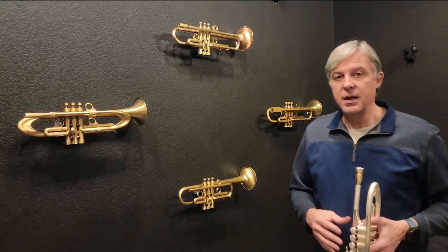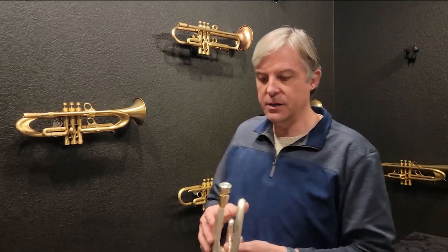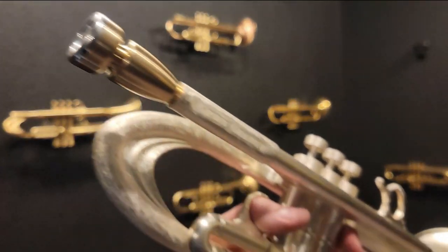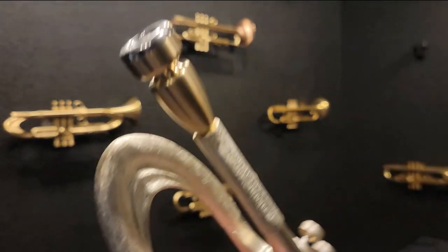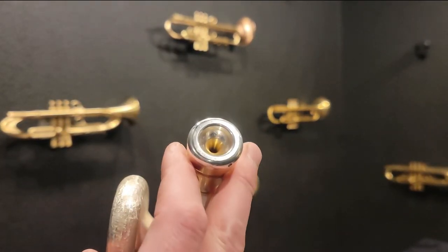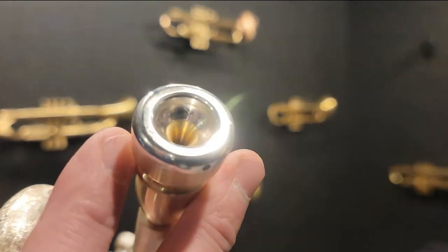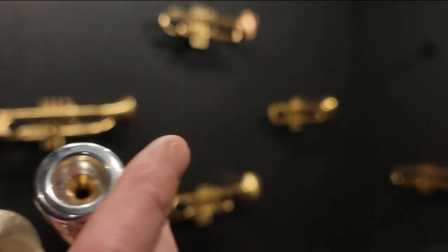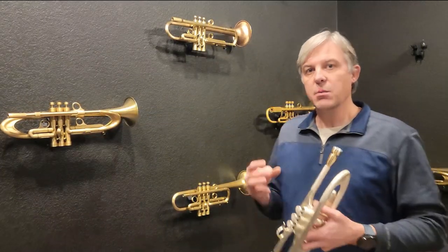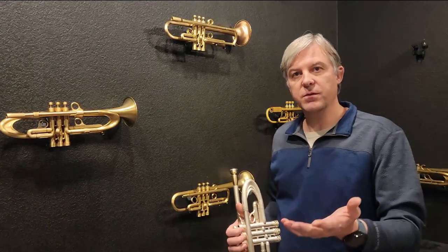That is the new Spectratone mouthpiece, and it's a lot smaller than what I normally play, but it still feels very comfortable. That semi-flat rim just almost feels like there's not a mouthpiece on my lips. I'm going to try to get a nice close look — it's wider and more flat than normal, so it is a completely different feeling.